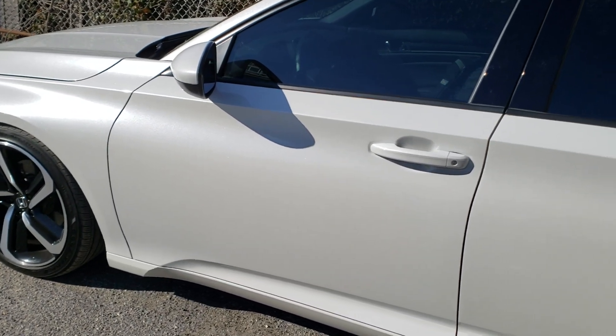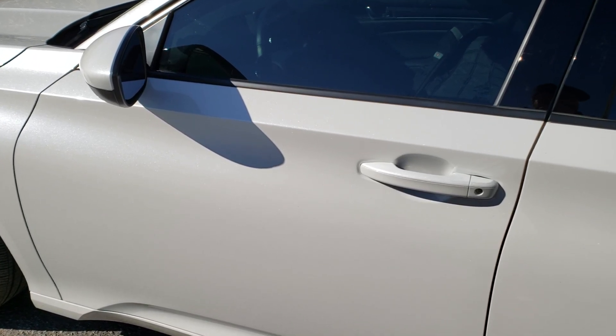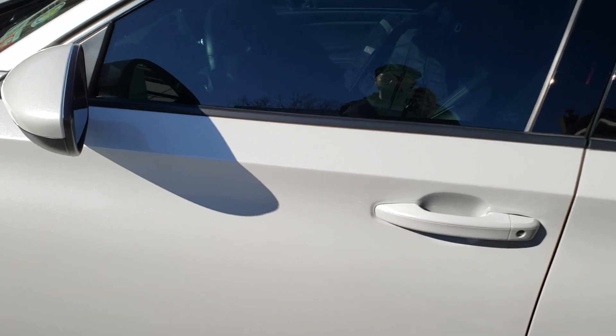Hey guys, welcome back. I've been getting a lot of questions on how well my Plasti Dip has been holding up since I've done it. It's been about, I think it's almost six months. So this is how it's holding up.